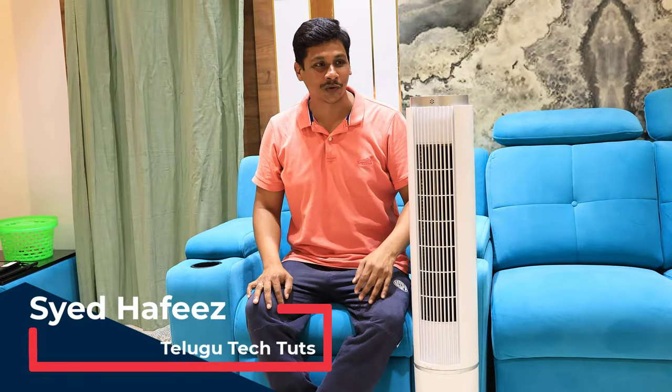Hi friends, I am Hafimir from Telego Tech2. In this video, we will unbox a tower air cooler.